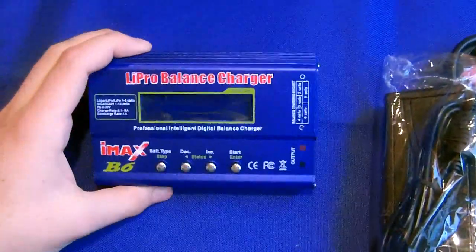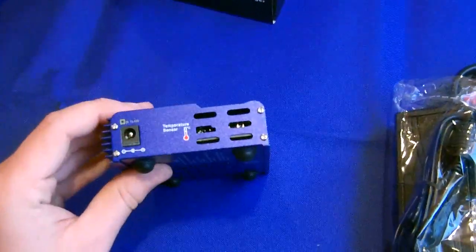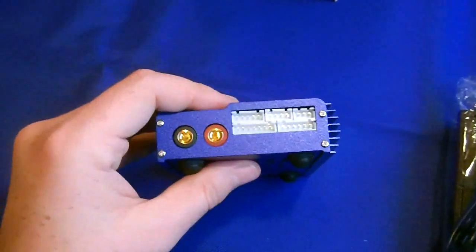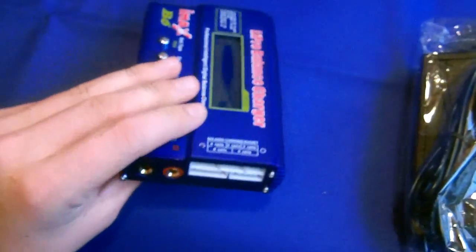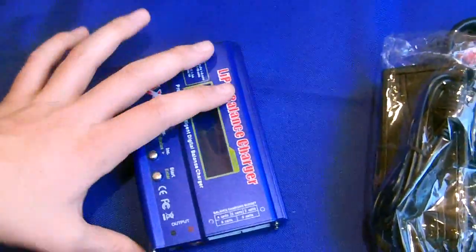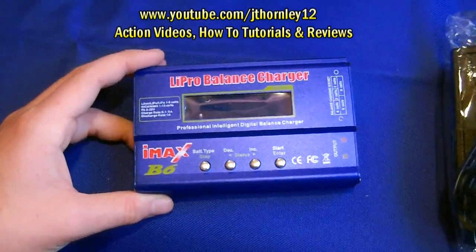This is an LCD digital charger so you've got an LCD screen. On one side we have a temperature sensor and DC volts input. On the other side we have banana plugs and balance plugs. All the different cell counts are labelled on the top so you know where to plug in your different batteries. Underneath there are some warning signs. Apart from that it looks a really neat charger.